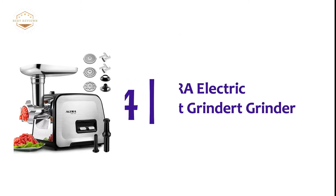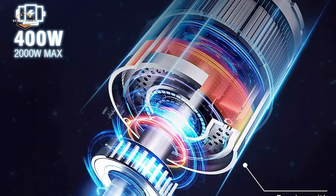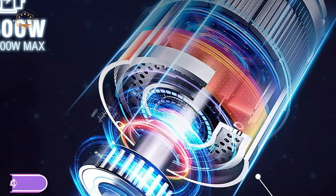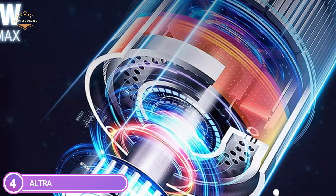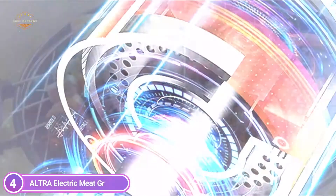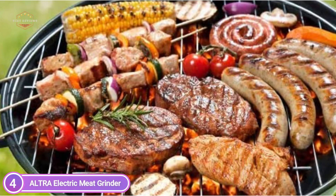At number 4, the ALTRA Electric Meat Grinder. Its engine delivers power up to 350W, and you can produce 2 pounds of minced meat per minute. This meat grinder is perfect for fast and convenient mince and stuffing production. Three cutting plates, each with a different mesh size, can be used to grind coarse, medium, and fine meats.